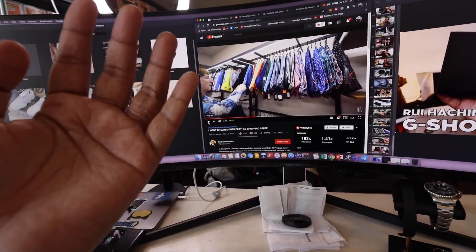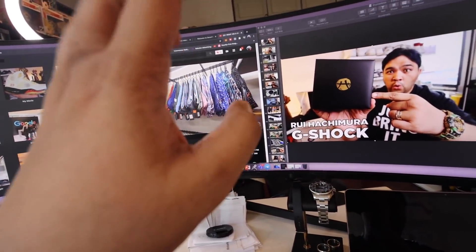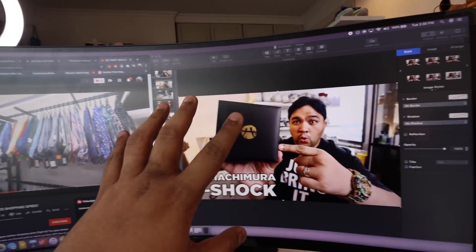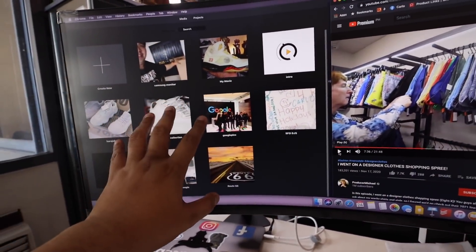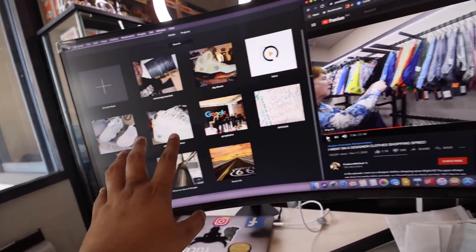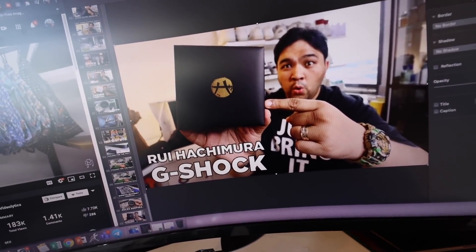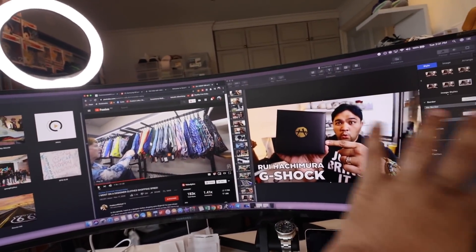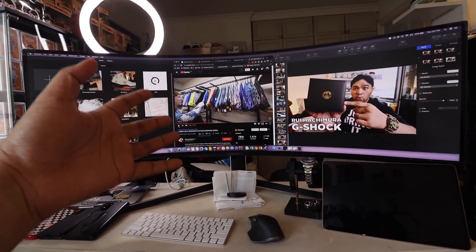This is the Samsung Odyssey G9, 49-inch curved display, 5K, ridiculous refresh rate. It's primarily for gaming, so the gaming monitor came before the gaming PC — don't worry, we'll get to the gaming PC soon. What I love about this monitor is the massive screen space. I actually have three windows open right now: iMovie for editing, Chrome, and Keynote — which is like PowerPoint for Mac. If you take all that out, it's massive screen real estate for whatever you want to do.